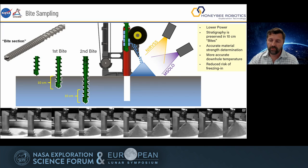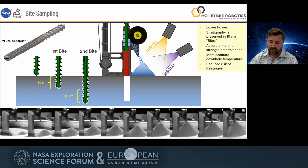From an engineering standpoint, this approach offers very low power drilling. A lot of power is normally required to bring cuttings to the surface, and we're not doing it across a full meter length — we're doing it in these predetermined 10-centimeter bites. This has tremendous implications not just for power, but also for the risk of getting stuck or freezing in. So overall, it's a very good approach.